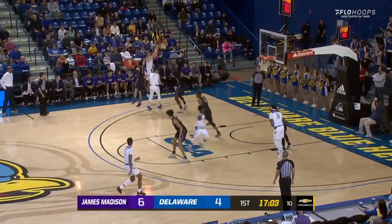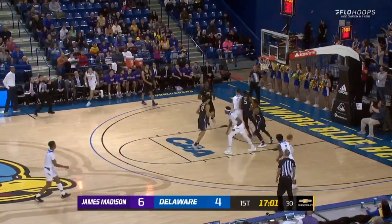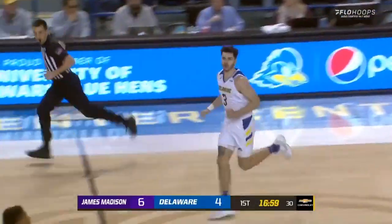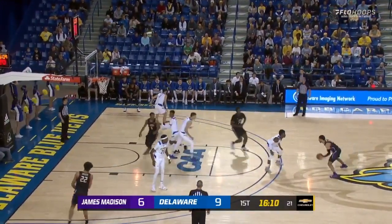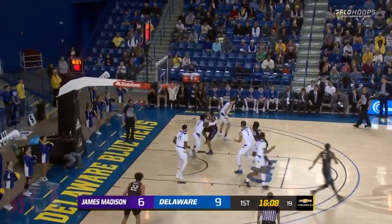The ball goes out to Painter's side. Darling pulls up for a three and he flushes through. You like to see that. Ends up by three.